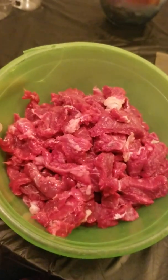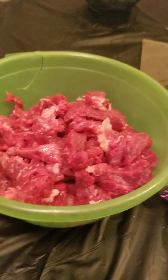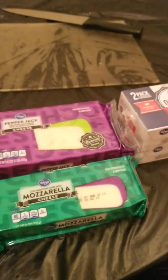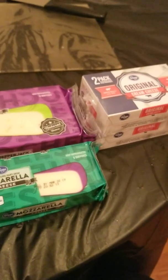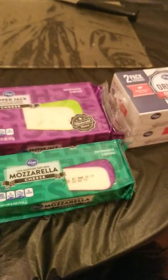I used three of those New York strips — the others I'm gonna save for maybe another recipe. Now we're gonna move on to the cheese sauce. The cheese sauce is gonna consist of pepper jack, mozzarella, and cream cheese. I got some more cheeses for the layers but I'm gonna keep them separate from the sauce. So I'm gonna go ahead and shred this up.